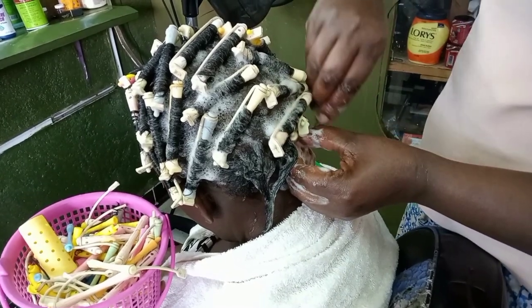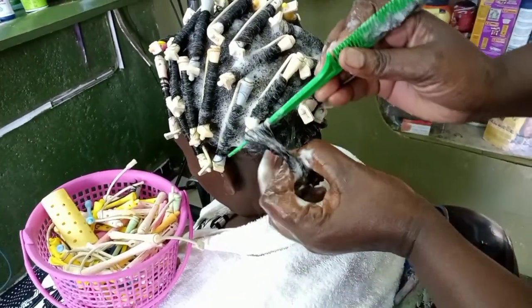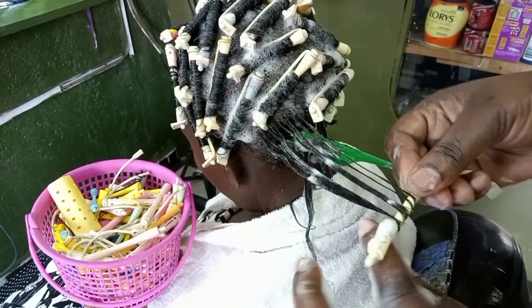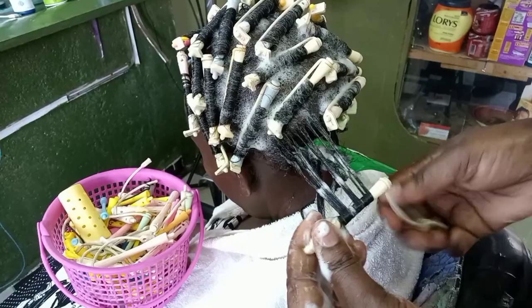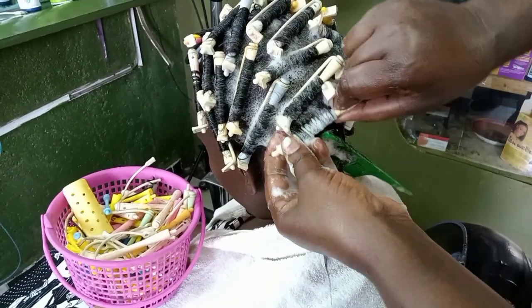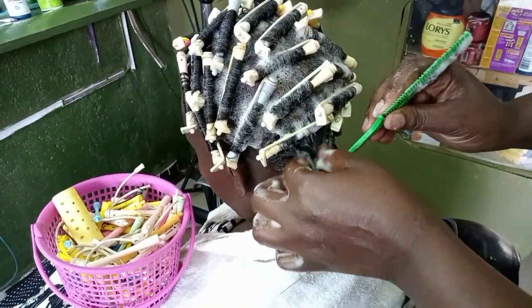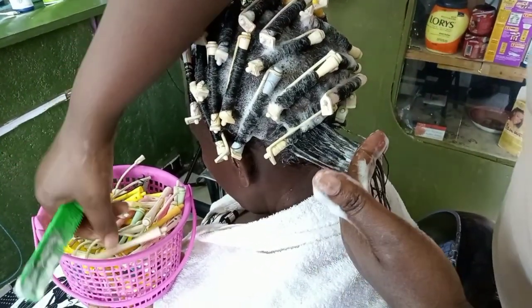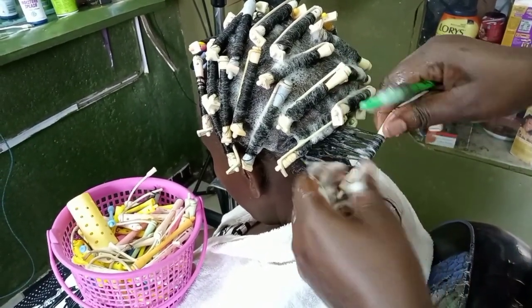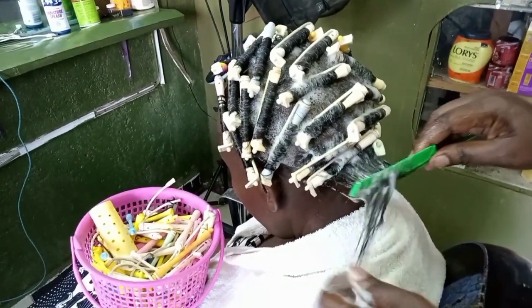I forgot to mention that when doing the rollers, the hair is very slippery so there are some difficulties in putting the rollers in. But as time goes by and you put in more rollers, you get it done more quickly. Palm rods can be very difficult for beginners, but as time goes by you get better at it.